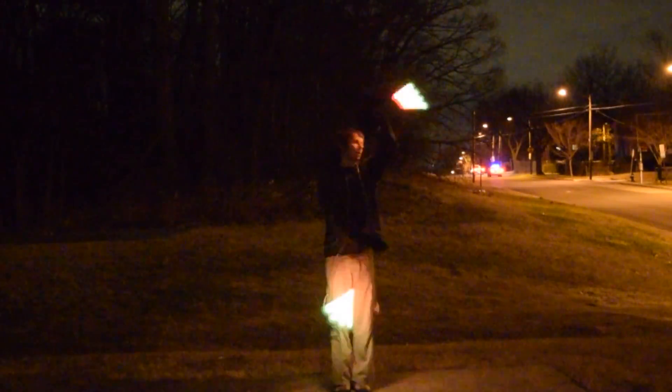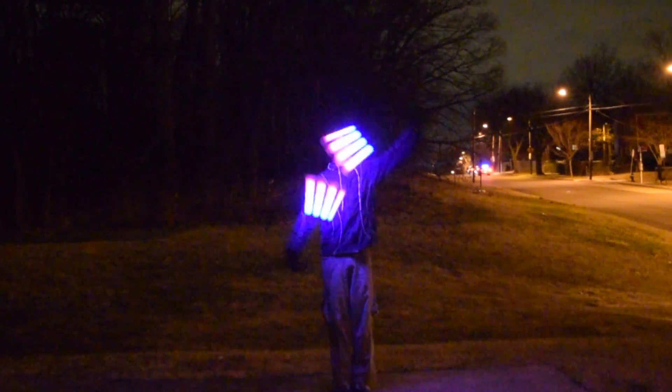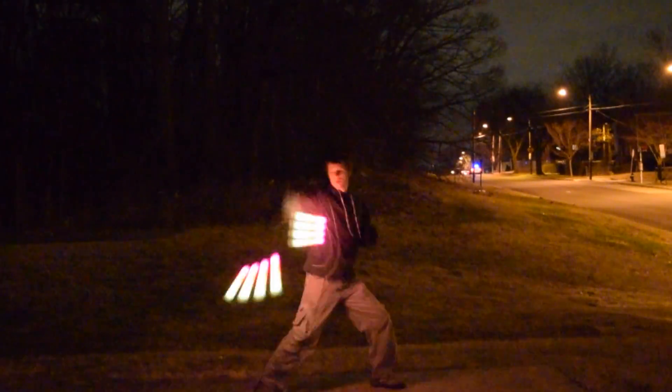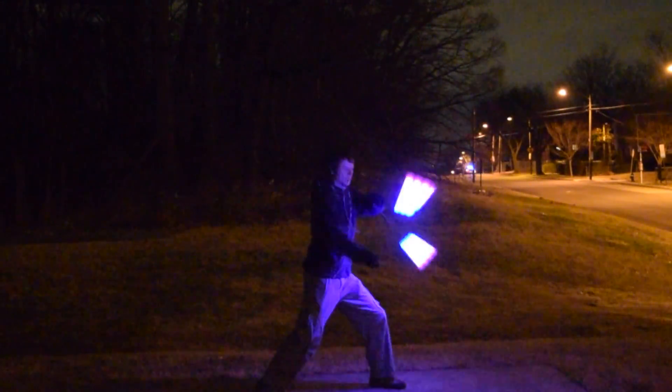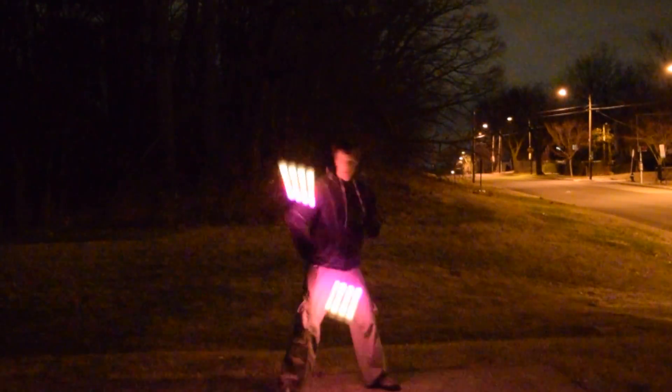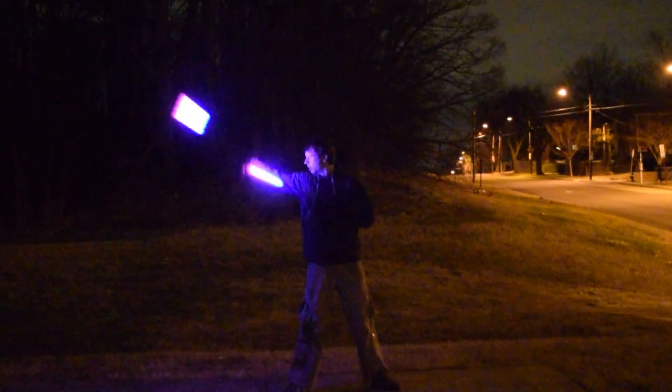So how do the poi feel? Without hesitation, these are the closest thing to a normal weight distribution and feel I've ever experienced with a set of LED strip poi. Unlike every other pair I've played with, I didn't have to make any adjustment to compensate for the poi being too light or distributing weight too widely along the strip. I can do all my normal tech with these — except for gunslingers for obvious reasons — and all my crazy hybrids and anti-brids are a perfect fit.